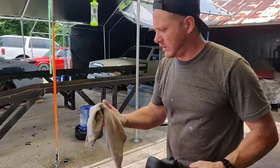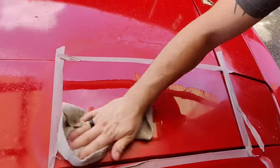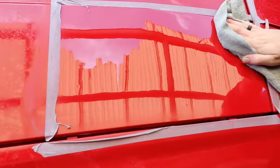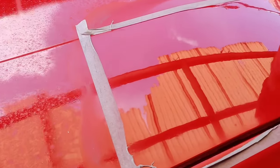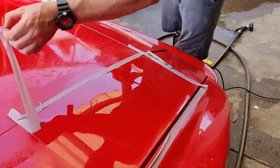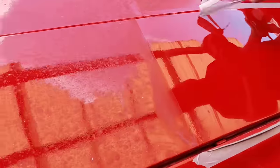Alright, we're going to call that done. Let's wipe this down and take a look. I hope we can pick this up on camera because this is absolutely unbelievable — almost all the orange peel is completely gone. There is some rippling because it's not the best paint job in the world, but what a difference this is making. Let me take this tape off now. You can see it's all orange peeled up in the untreated area and this treated section is like glass now.